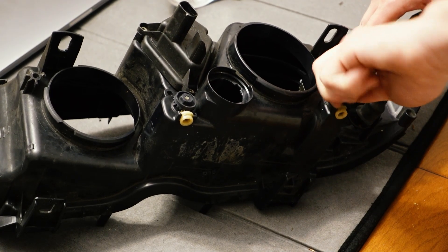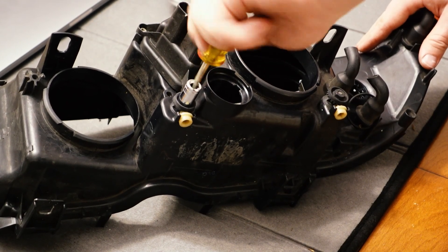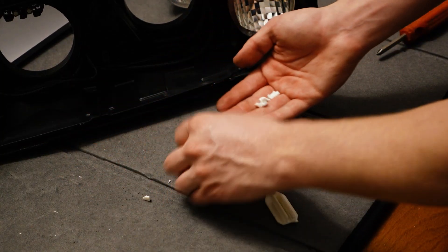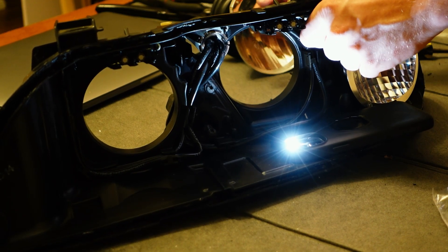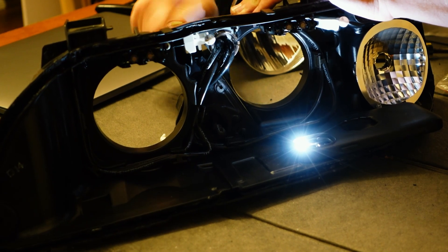Use an 8mm socket to unwind the two adjusters until all the plastic remnants fall off. Then it's just a reverse of the same process to fit the new headlight adjustment rods — just spin the dials clockwise until they're seated properly.